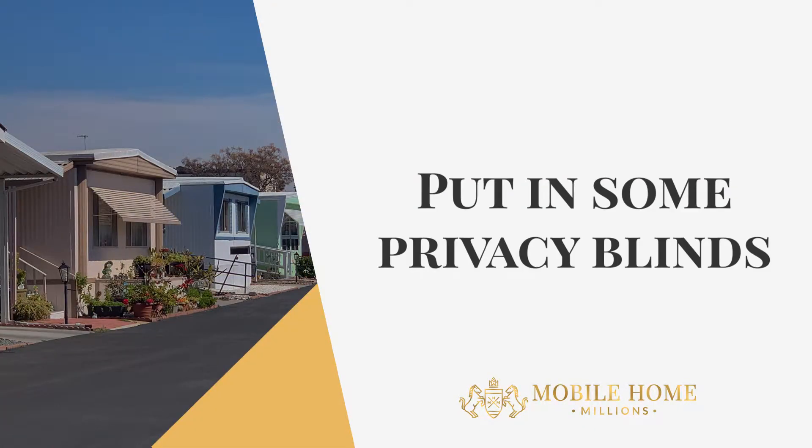The next thing you need to do is, if the windows don't have blinds, go down to your local Walmart and get some. Make sure those blinds stay closed so we don't deal with any peeping toms, as well as keeping all of your windows and doors locked.